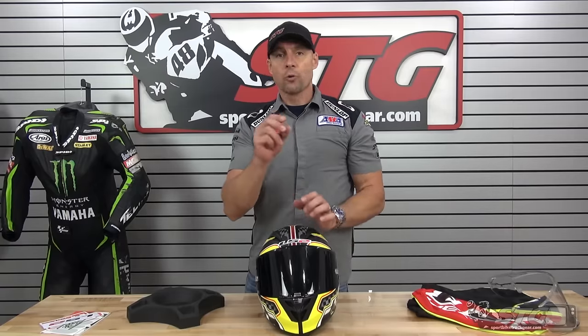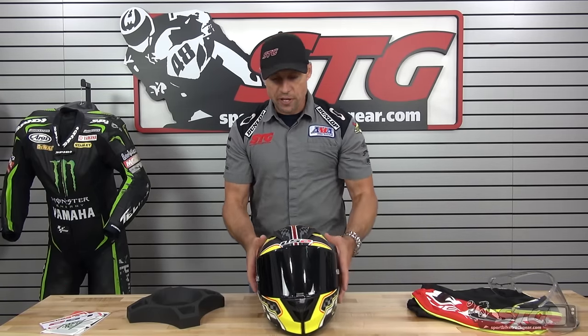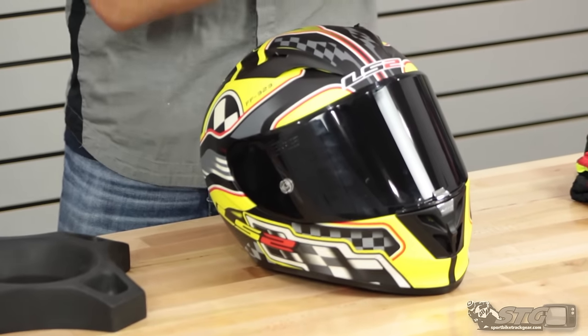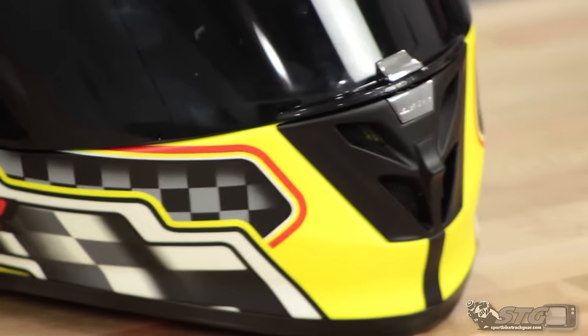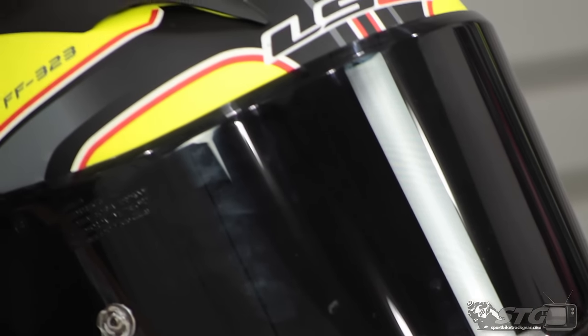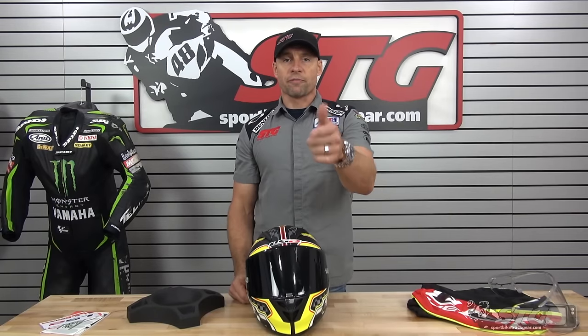With the Aero, you have two choices of shell material. This is the fiberglass composite right here. Prices on this start at $199 for solids and go up to $239 for replica graphics. There is also an optional carbon shell, with prices spanning from $349 to $369. Free shipping for any order over $40 to the lower 48 United States, and affordable and fast international shipping.